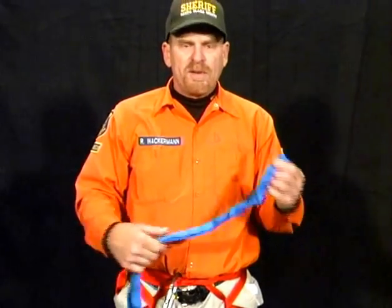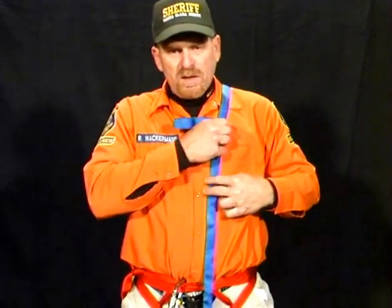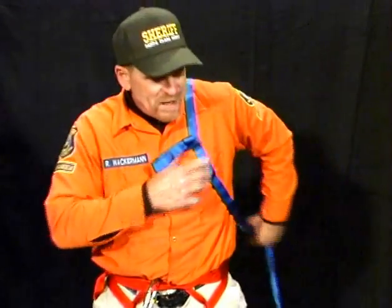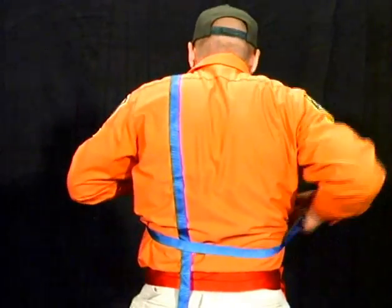We take the loop and we place it on the chest bone with the large side hanging down your back. We take the short end and we wrap that around the back over the top of the webbing that's lying on your back.